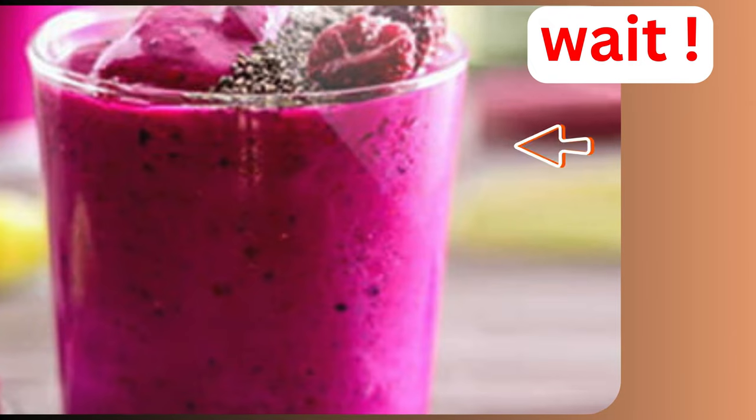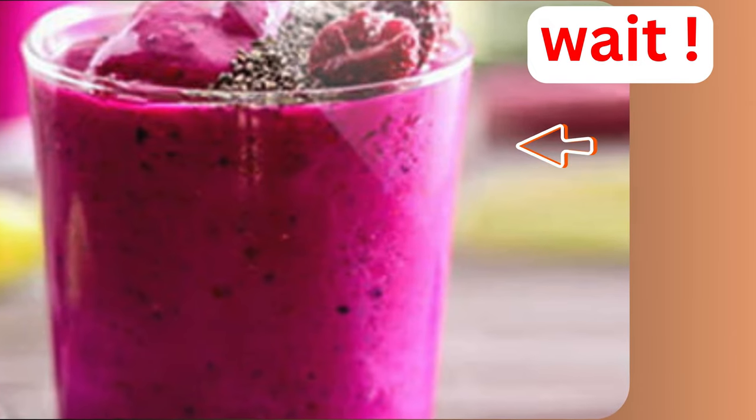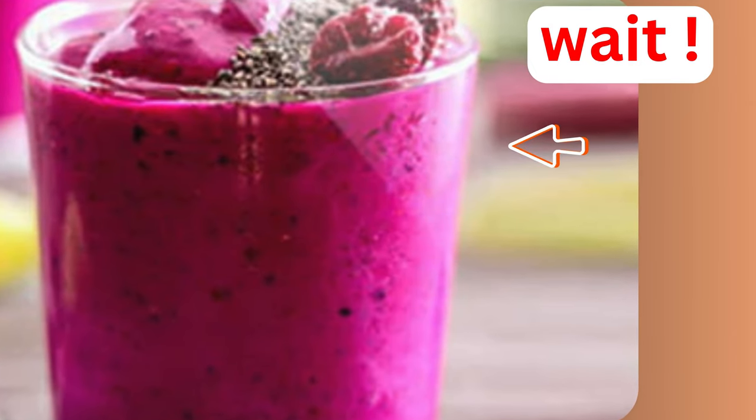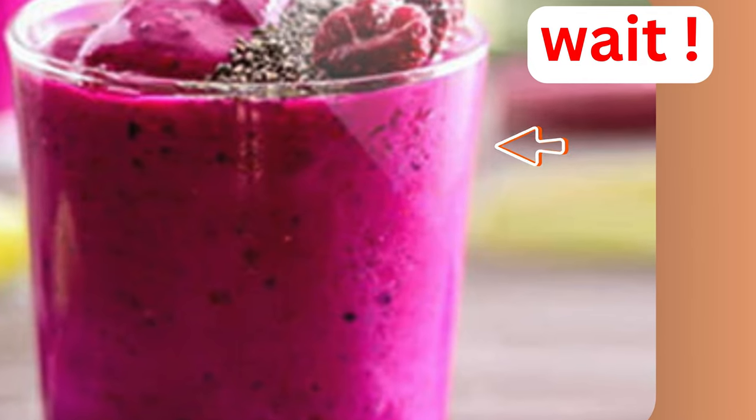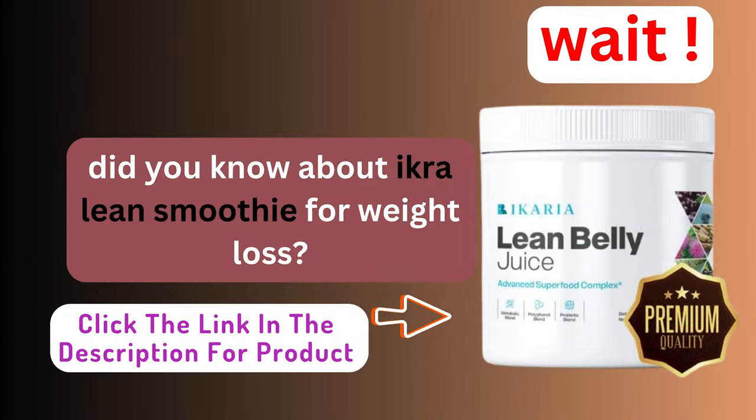And there you have it, our decadent vegan chocolate mousse that's as kind to your taste buds as it is to the planet. Creamy, dreamy, and oh so satisfying. Be sure to give this recipe a try and let us know in the comments how your mousse turned out. Click the link in the video description to access our comprehensive guide on effective strategies for vegan dishes. Take control of your health journey today and learn how to live like a vegan. Don't wait. Empower yourself now.